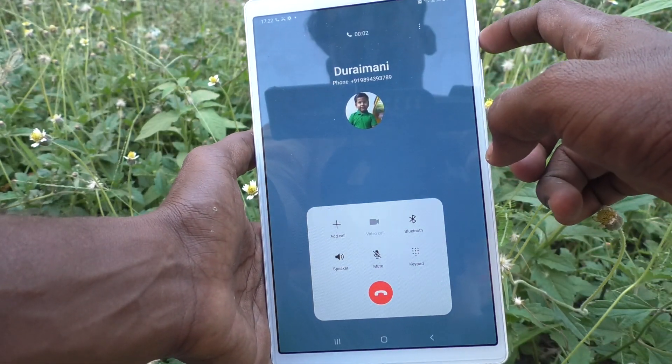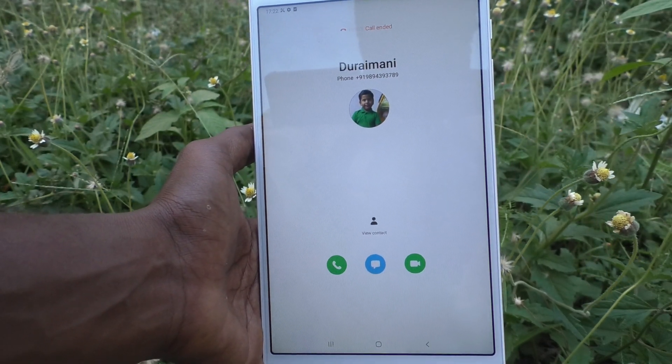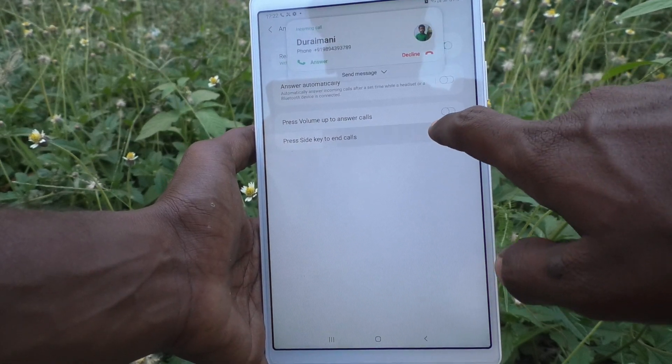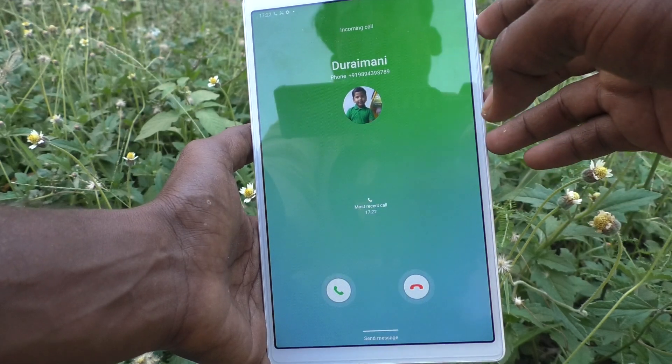Once again I'll show it — I make a call, and after attending the call, to cut the call just use this hard key. The call is ended.